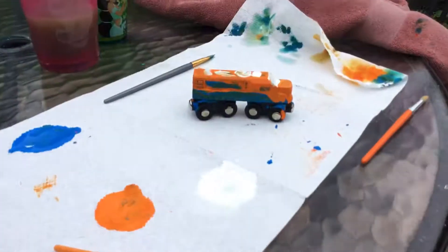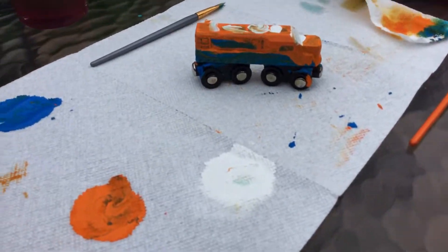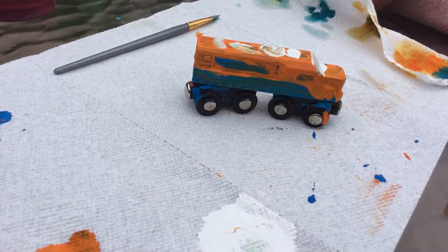Hey guys, I have a surprise for you. I painted an S1071. It's pretty good.